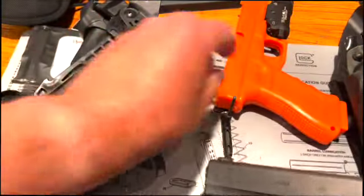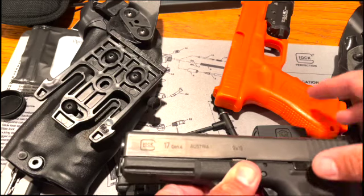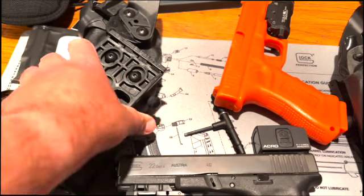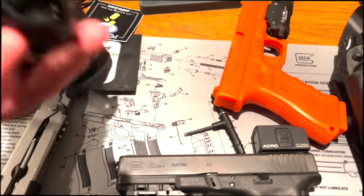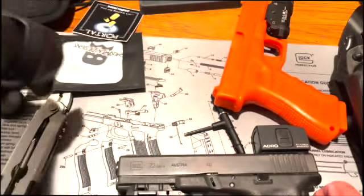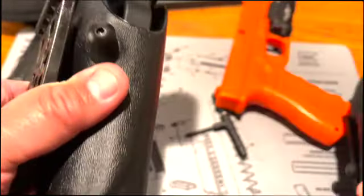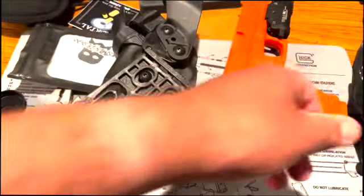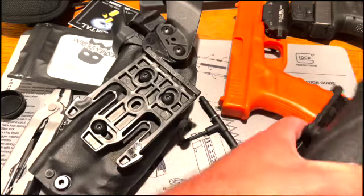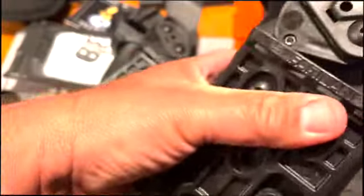I know it'll fit — when I did that video, I taped the Acro right there with blue tape, so I know it'll fit. I kind of want to touch base on the Ghostman design: it does seem to work pretty well with this molded holster, not so much the ALS holster. I'm able to get it not to move around as much as it was — rides in there pretty well, doesn't bounce around, which is kind of what I wanted.